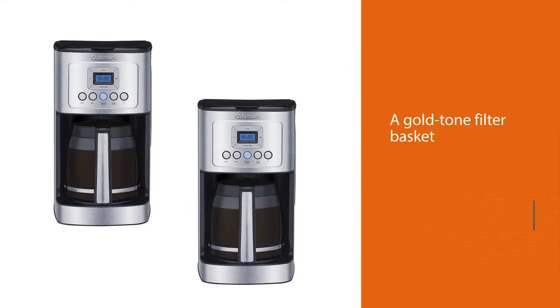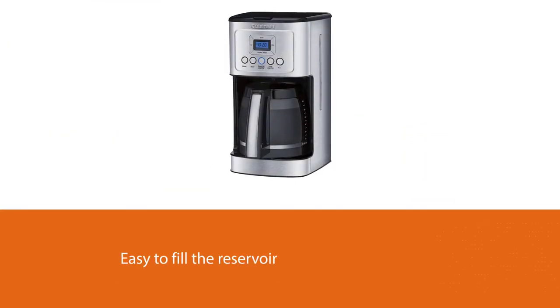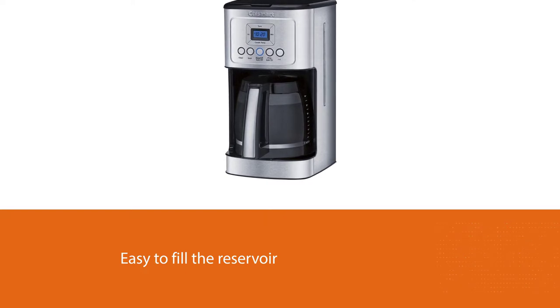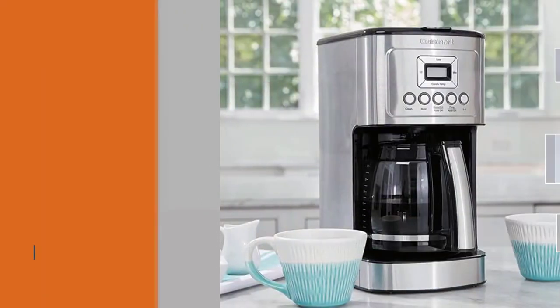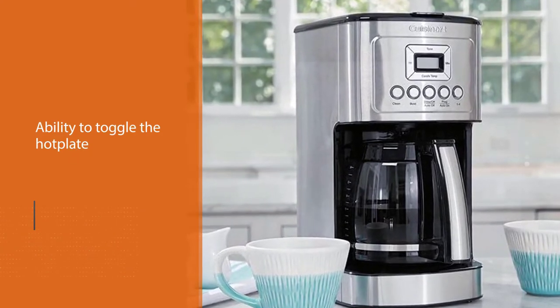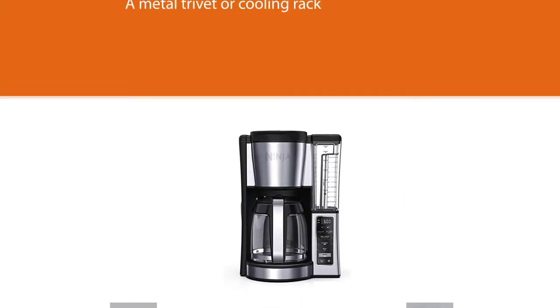It has most of the features you would expect: a large carafe, a hot plate, a gold tone filter basket, strength options, and the ability to be programmed. It's easy to fill the reservoir and get your grounds all set in the evening and wake up to freshly brewed coffee in the morning. This machine provides you with the ability to toggle the hot plate on or off.